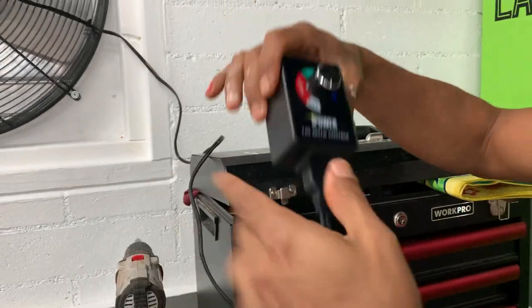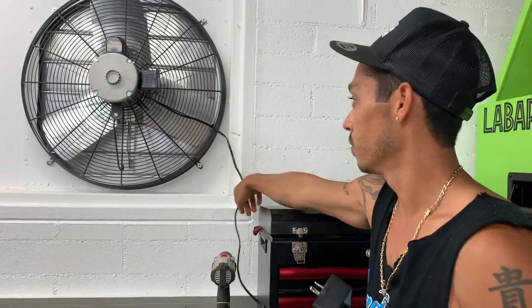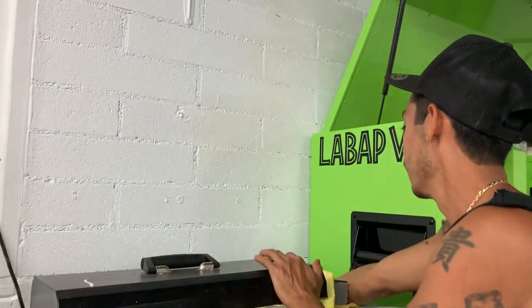It didn't come with the cord, so I had some extra cord laying around and just wired it right into the fan. When I go in, I just plug it in and then I can turn it on.